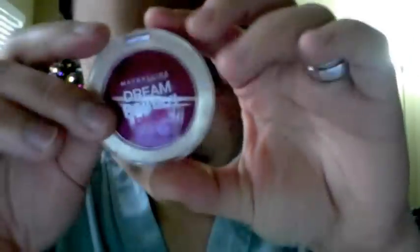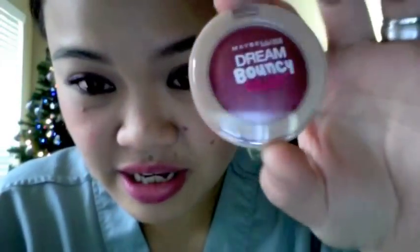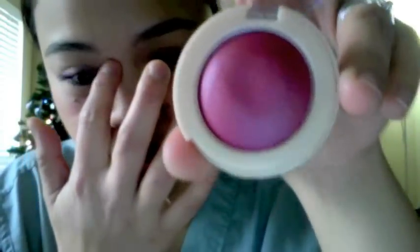This is the packaging. It's really light and kind of flimsy and really thin and kind of cheap, but it looks modern and young. So it's dome-shaped like this, and then you open it this way, and you see the product right there, which is also dome-shaped.